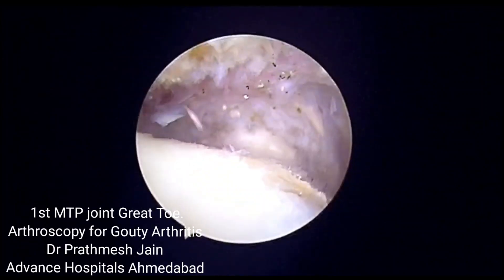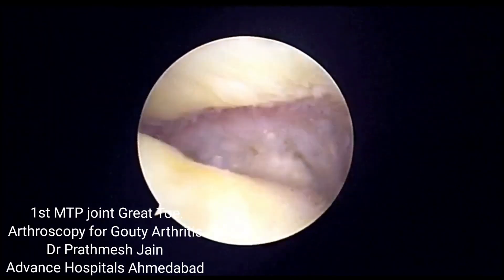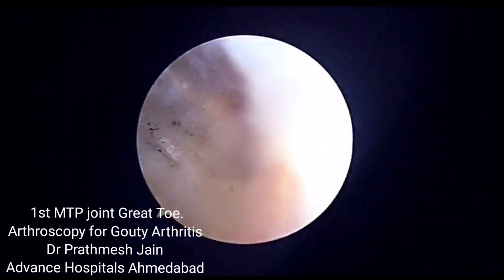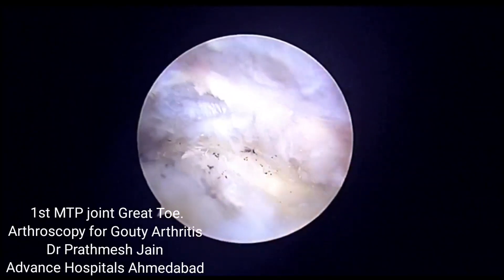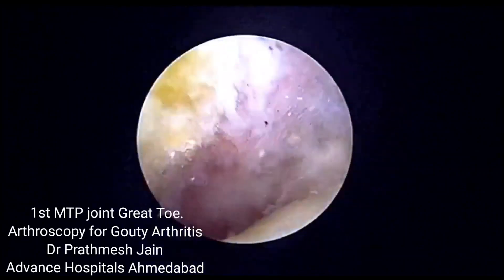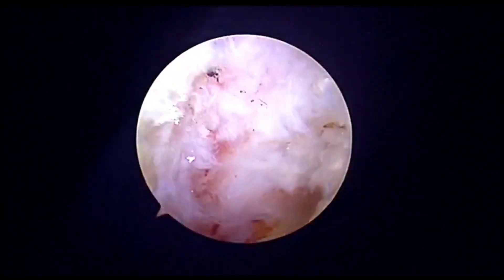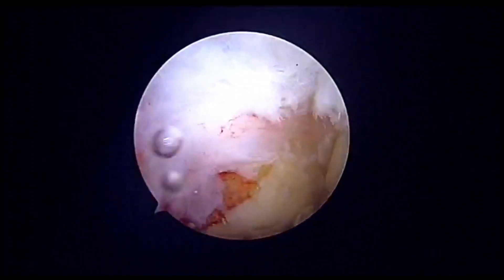Arthroscopy of the first MTP joint is a very valuable adjunct to pharmacological therapy, which includes febuxostat and colchicine in acute cases. This is a very good technique to address these painful swellings of grade 2. If you have any questions, you can respond in the comment box. Thanks a lot for your patience.